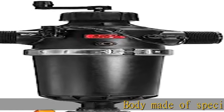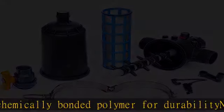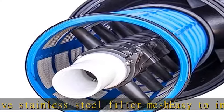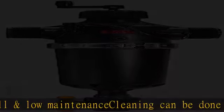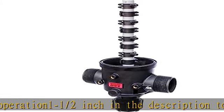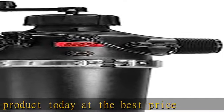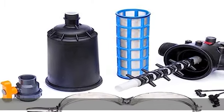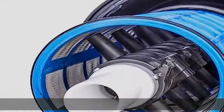Body made of special chemically bonded polymer for durability, and corrosion-resistant stainless steel filter mesh. Easy to install and low maintenance — cleaning can be done while in operation. 1-1/2 inch. Check the description to get this product today at the best price.